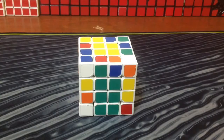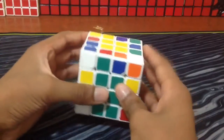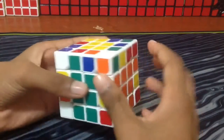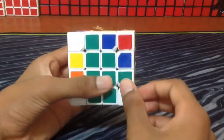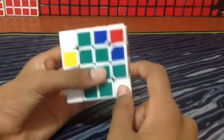Now that I've finished my cross and the centers, what I'm going to do is first find a pair of two, like I would in the reduction method — how you would normally pair up two. So what you would normally do is pair these up, pull it up, and then put something else in.